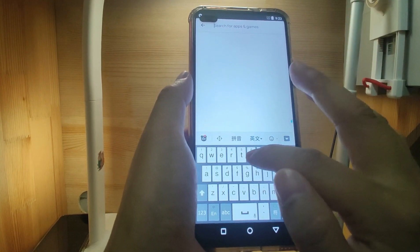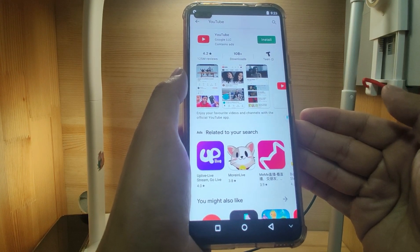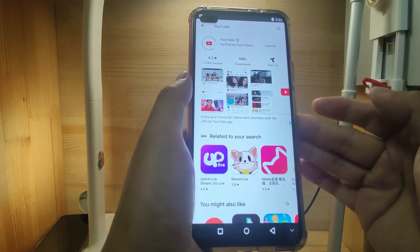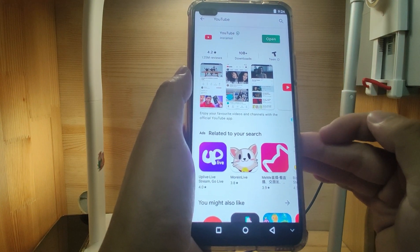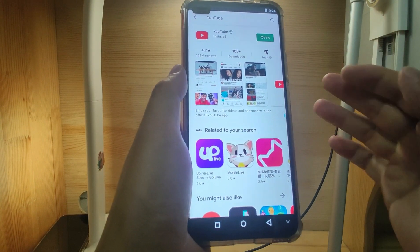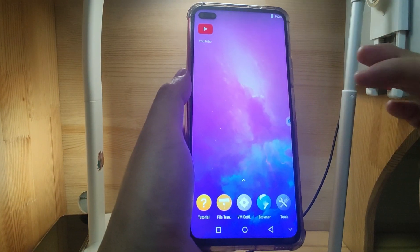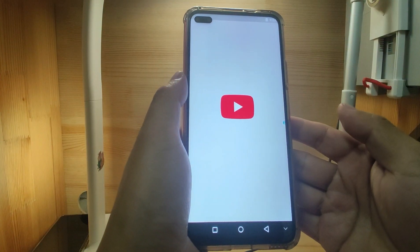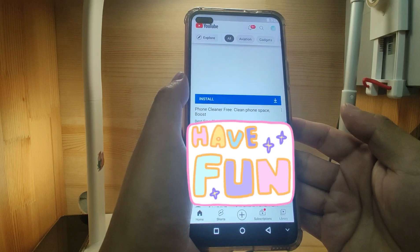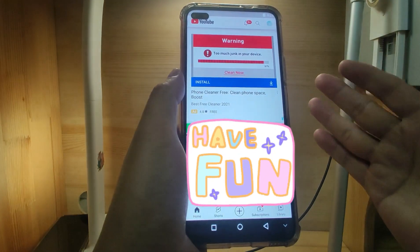We are now logged into the Google Play Store. Then we search for YouTube and install it. Accept. We already installed YouTube — let's go back to the desktop. You can see YouTube is already there. Click YouTube to open it. The YouTube was opened successfully.